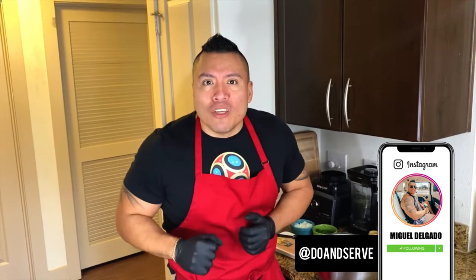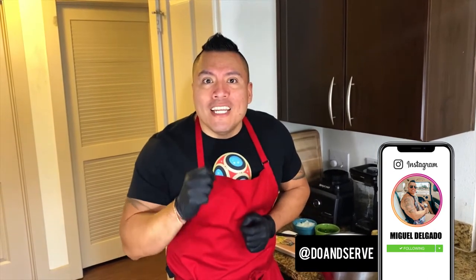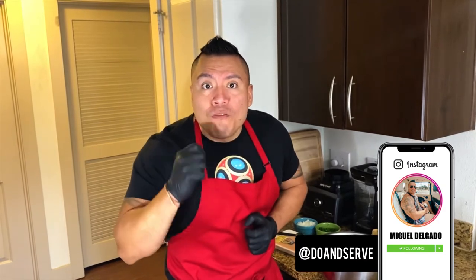Hello YouTube, this is Miguel Delgado aka Chef Miguelito, and welcome to Chef Miguelito TV. Today we're gonna make a delicious chicken burger patty with butternut squash fries.